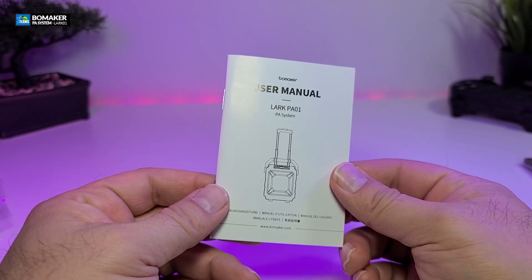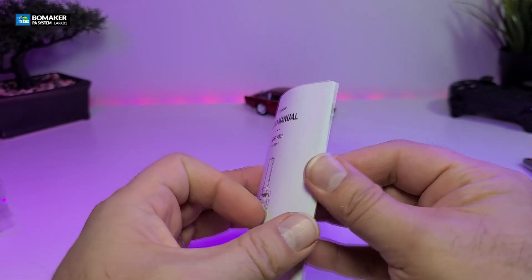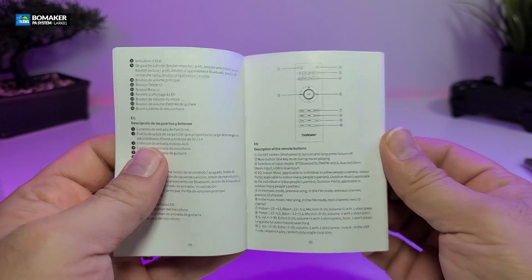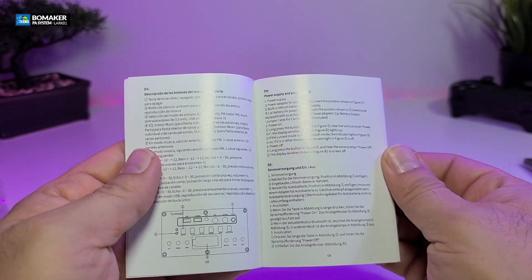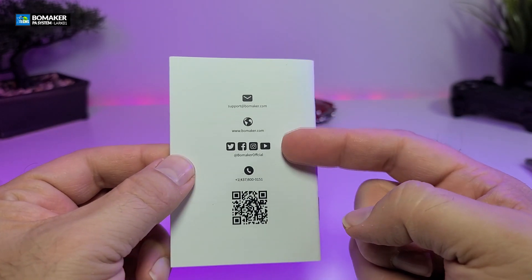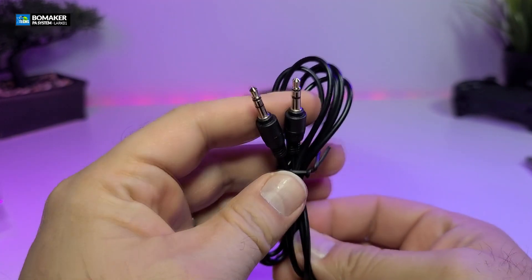It also comes with a user manual. It is pretty thick and has all the information you need on how you can use it step by step, including using the remote. Everything is covered inside the user manual. In the back you have more information and contact details. It also comes with an auxiliary wire.